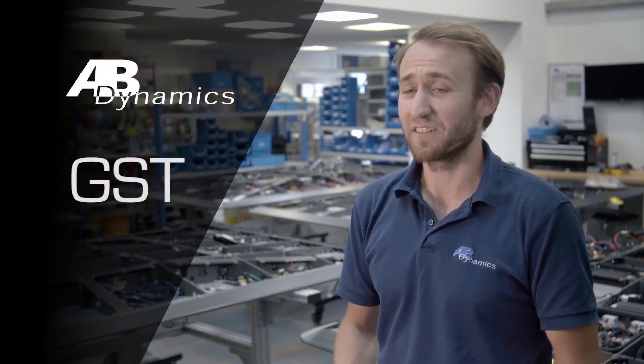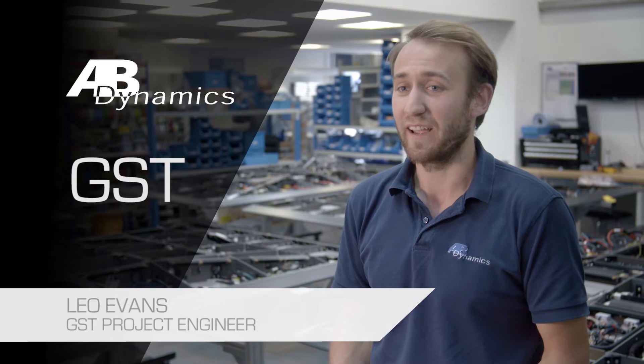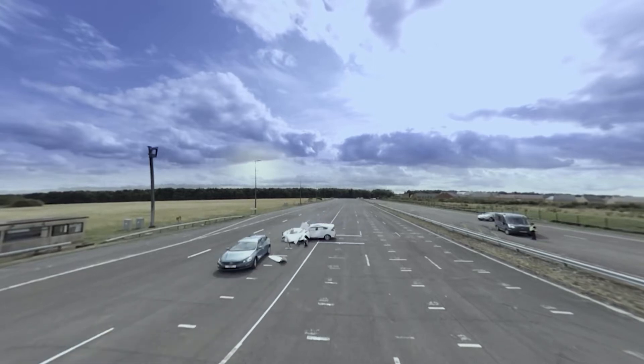Hello, my name is Leo and I'm a project engineer at AB Dynamics. I specialize in the GSTs and I ensure they're commissioned and delivered to customers in perfect condition. The GST is designed for ADAS testing and development, specifically vehicle collision detection and crash mitigation systems.